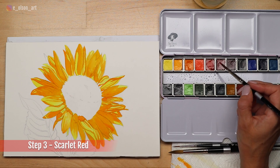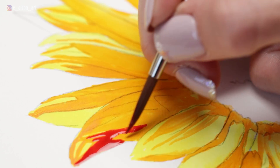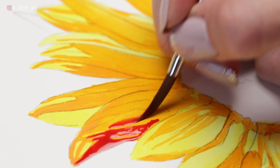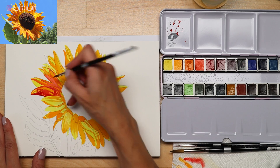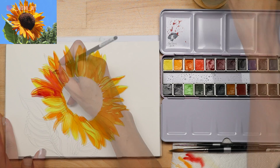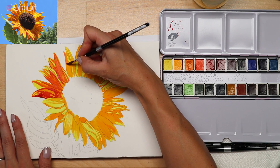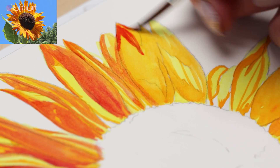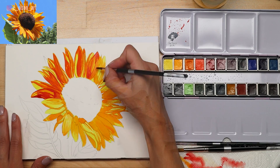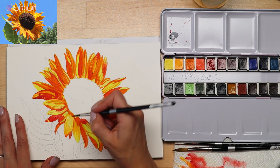Step three: use a warm red to paint a third layer in the shadows. I'm using the scarlet color in my pan set. With the red I paint over much of the Indian yellow but leave little hints of it here and there. We are beginning to build intense color in the shadows, and with this layer of red we start to get a strong sense of light and dark. Unlike the first two layers which were paint taken straight from the pan, you'll want to adjust your values with the red by adding water to make it lighter in certain areas depending on what you see in the reference photo. Use your mixing area on your palette and always remove any excess water on your paper towel before touching your paper.